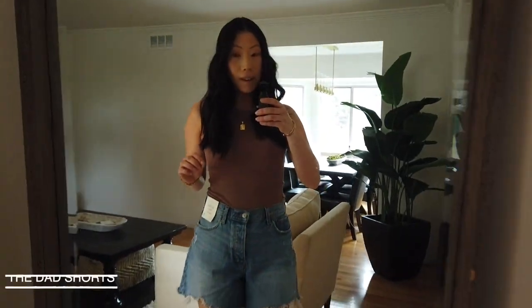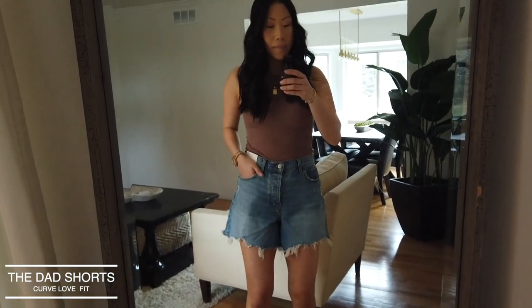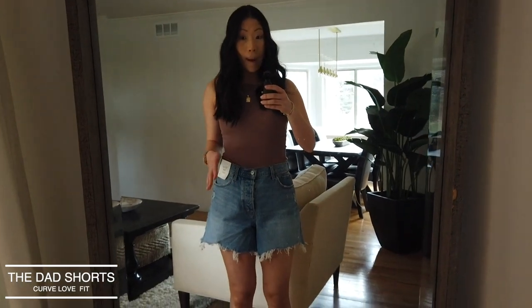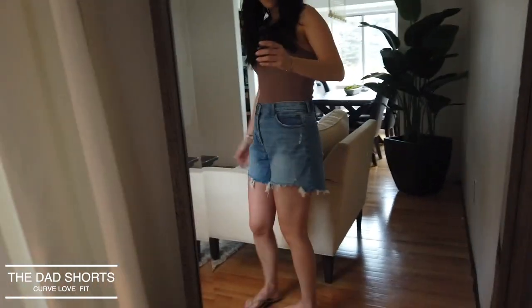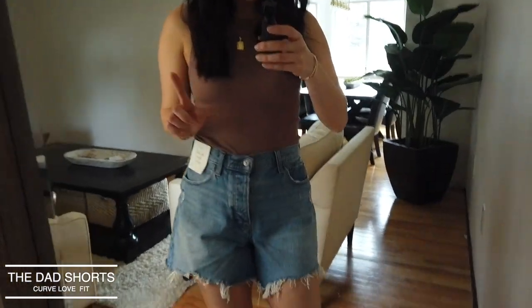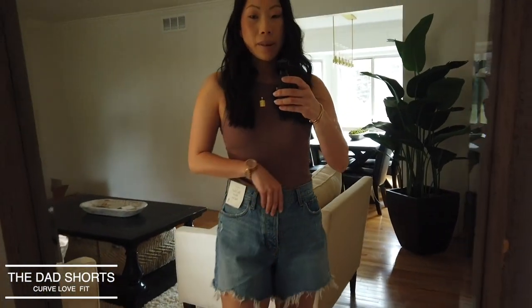Here are the Dad Short Curve Love options — just like the Mom Short Curve Love, these feel much roomier in the thighs and butt. My thighs can breathe and don't feel constricted. The waist and everything else still fits really well — there's just more room in the butt, thigh, and waist, and I like that. Thankfully, these are also not riding up. One thing to note: the Dad Short has a button fly, whereas the Mom Short has a zipper fly.